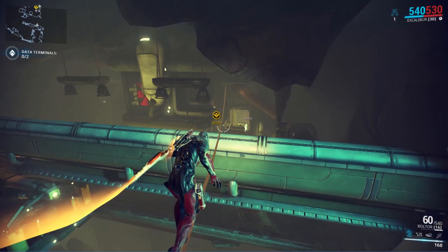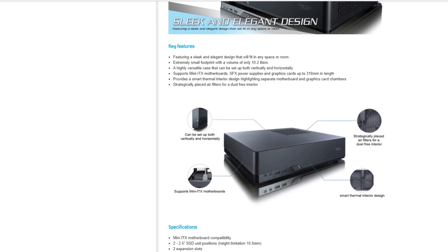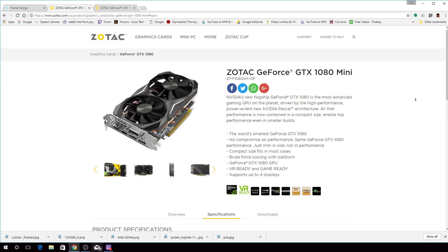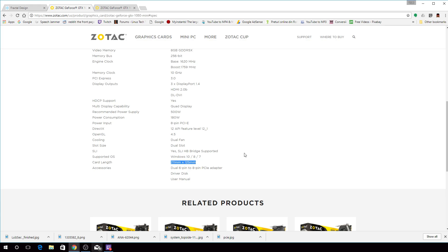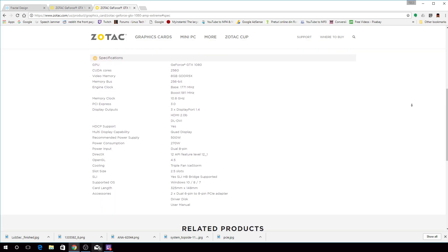Next up, let's make sure that your new GPU will fit into your case. As an example, let's take the Fractal Design Node 202 case. While this Zotac GTX 1080 Mini will fit with its 211mm of length, this Zotac GTX 1080 Amp Extreme won't fit, because it's 15mm over the case's limit at 325mm.